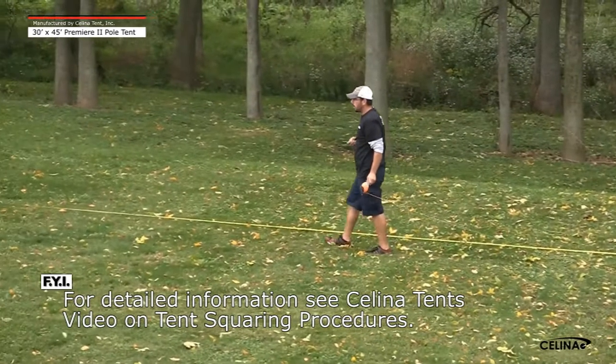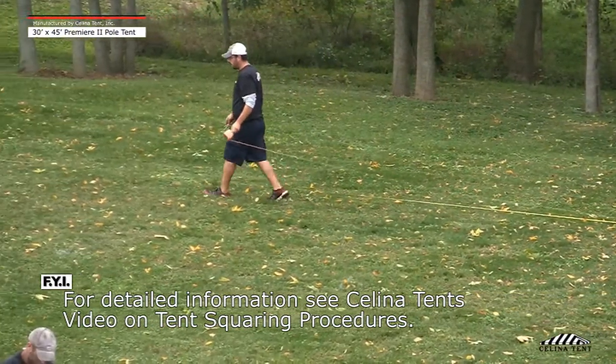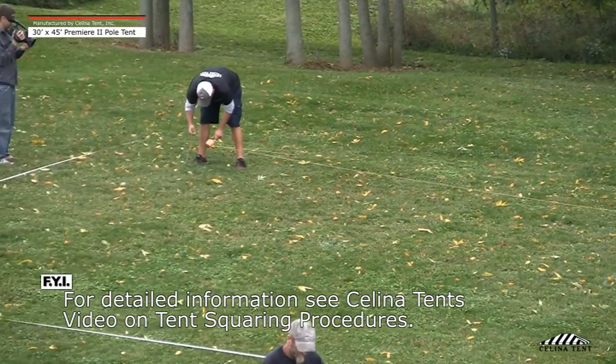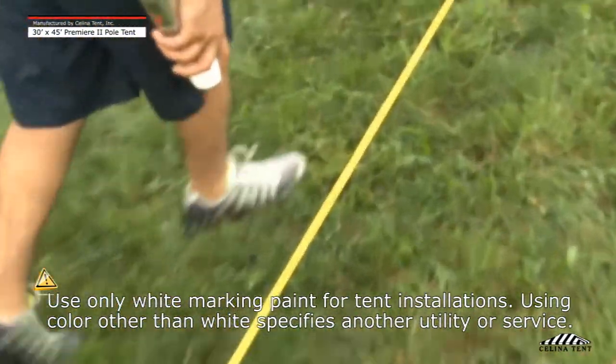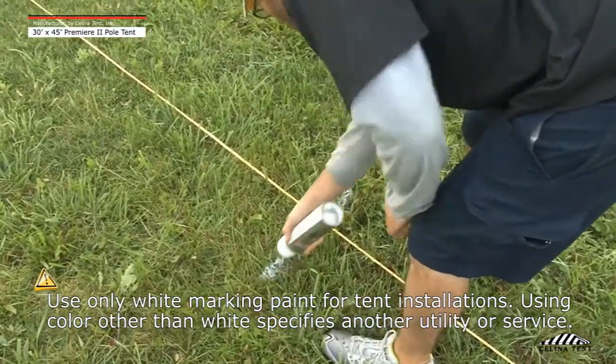A tent squaring procedure should be performed at the site where the tent is to be installed. Tent squaring saves time during installation and ensures that the tent is tensioned properly. Using white marking paint, mark all stakes, side poles, corner poles, and center pole locations per the layout handbook illustration.